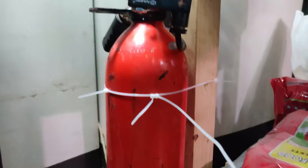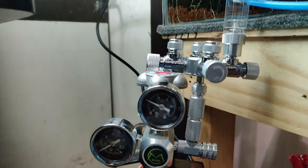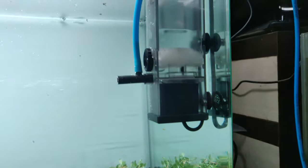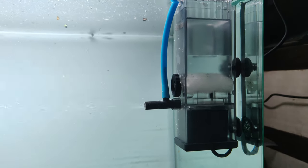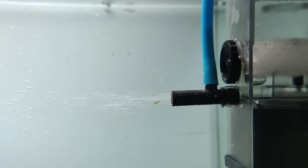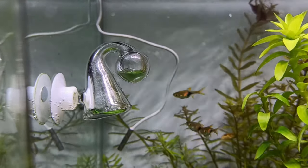We use Indian fire extinguisher cylinders for CO2. We use a skimmer to diffuse the CO2. We use 80% CO2 saturation and fix a CO2 indicator in the setup.